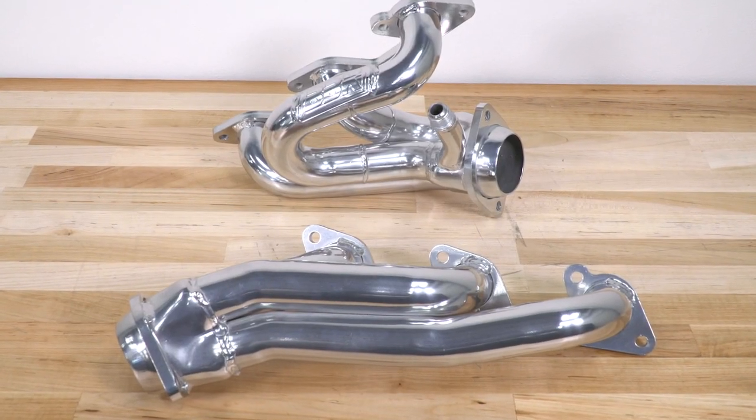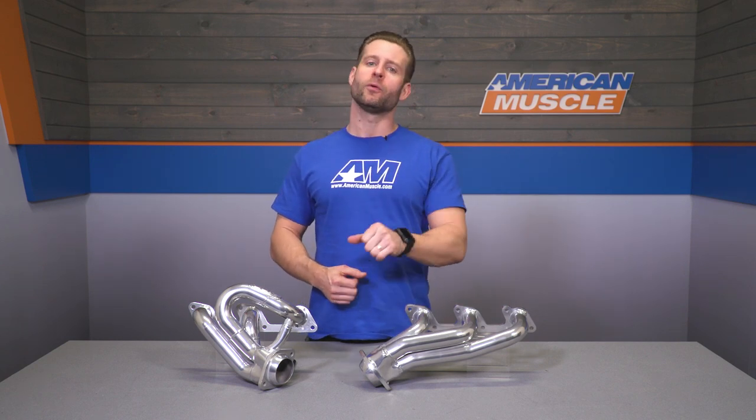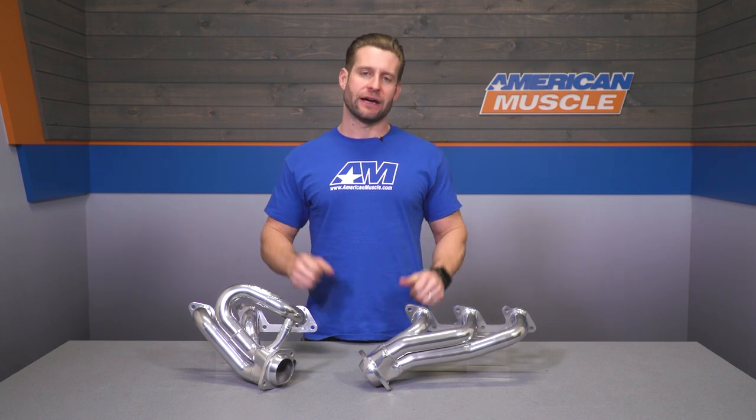BBK did go with the mandrel bent 1-5/8-inch primary diameter here, which is going to be the most popular size amongst other header options currently available on the site for your 4-liter. The flange at the head will be laser-cut CNC'd 3/8-inch steel, while the flange at the mid-pipe connection will be a two-bolt ball and socket style, allowing these to be used with your factory mid-pipe or even a few aftermarket mid-pipes that utilize that factory-style connection.